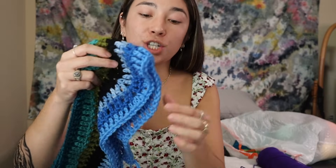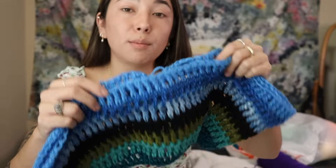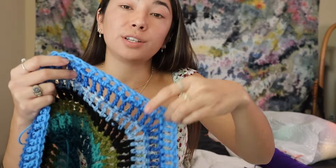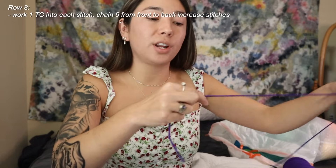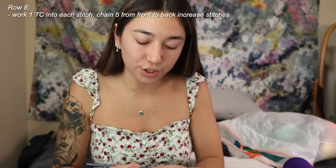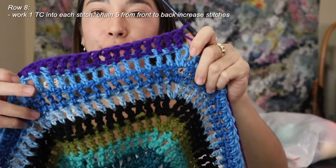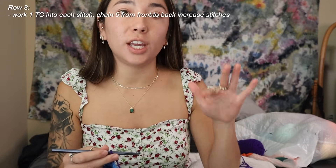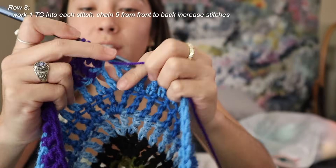To create the sleeves, I'm going to make a chain that goes from your front increase and loops around to connect to your back increase, on both sides. I'll attach a new yarn, work one treble crochet into each stitch until I reach the increase corner, then create a chain of about five to ten and slip stitch it into my back increase. Starting on row eight, attach your yarn and work your row normally until you get to your increase stitch.